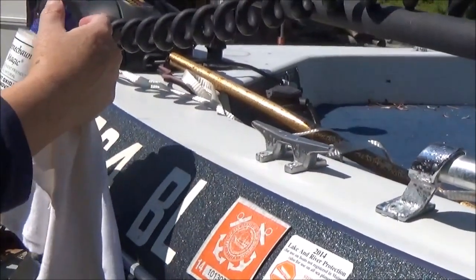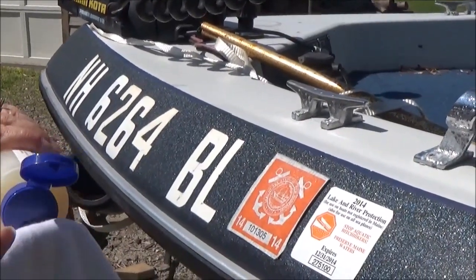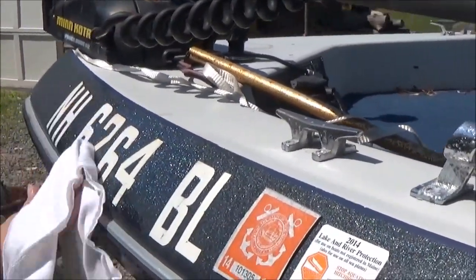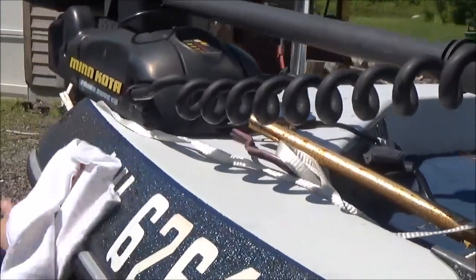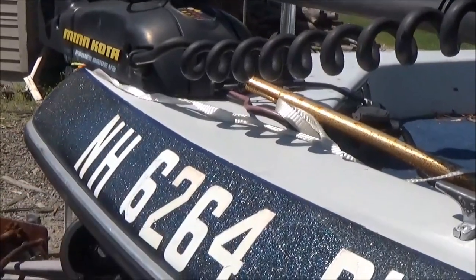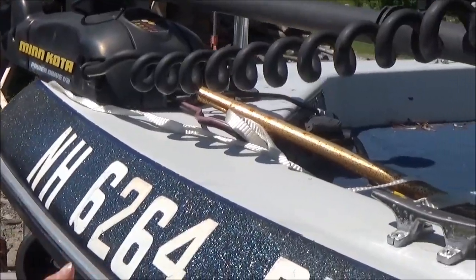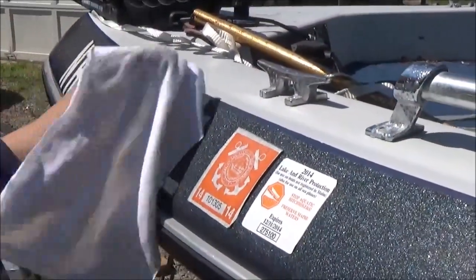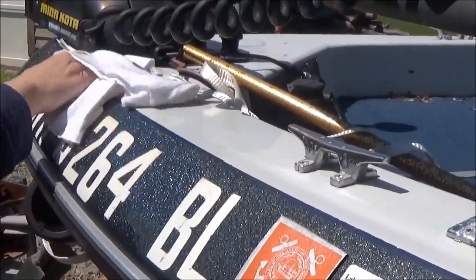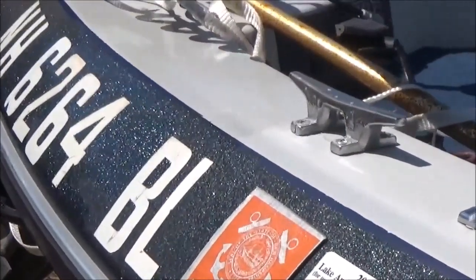All right, so this is Leprechaun Magic and I'll demonstrate it to you. You just put a little bit on a cloth and you just put it on. I'm going to put it all over everything here — you can put it right over your aluminum, your rub rail, and right over on the top here, top of the deck. I'm going to start with a nice clean surface — clean this boat first, still get a little bit coming off.